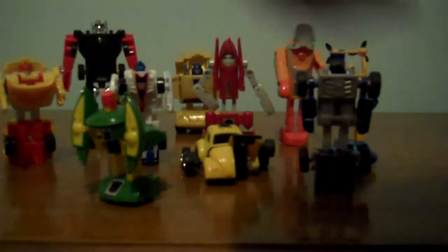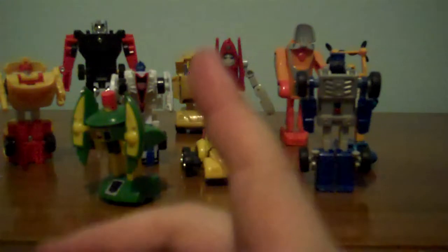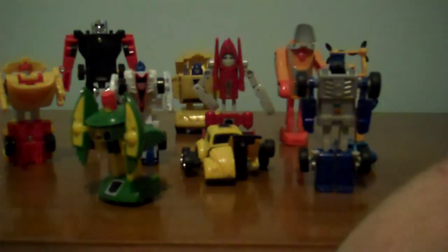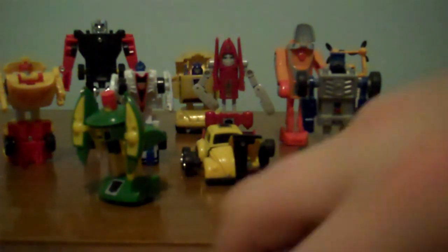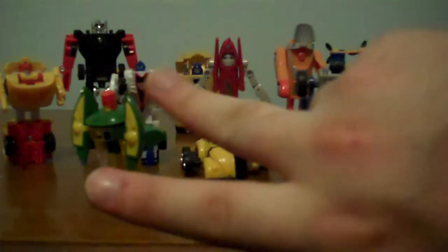These are just little minifigures! Subscribe for more, like the video, comment — just because I love comments, I do respond to them, or try! Anyway, this is Close Range Rockets, I'll see you guys later!